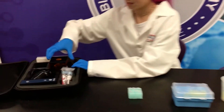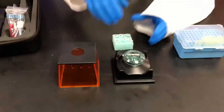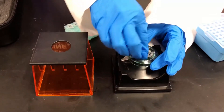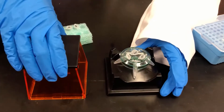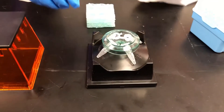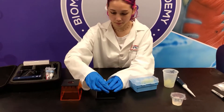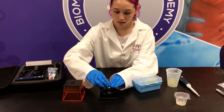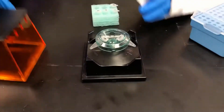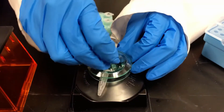Now I'm going to get out the centrifuge and I'm going to turn it on. I'm going to put the first four tubes in and make sure they're balanced, and then I'm going to centrifuge it for about 15 seconds. Now I'm going to take them out, put them back, and then I'm going to put tubes five and six in and do the same thing, then put them back.